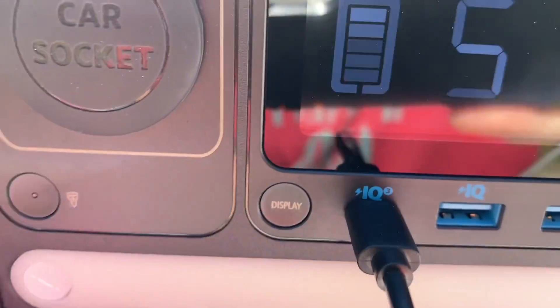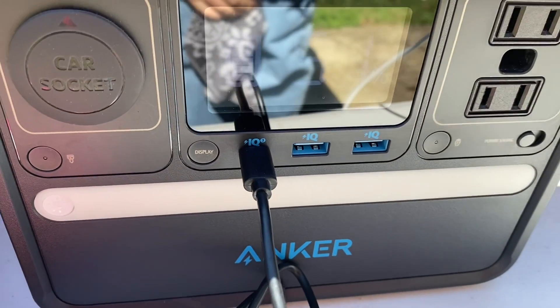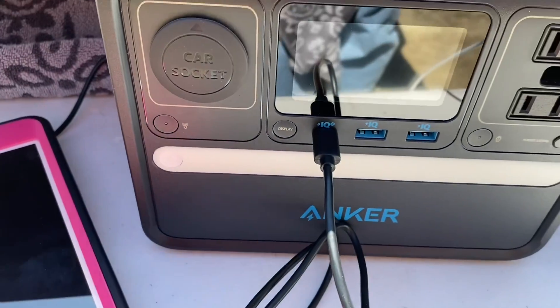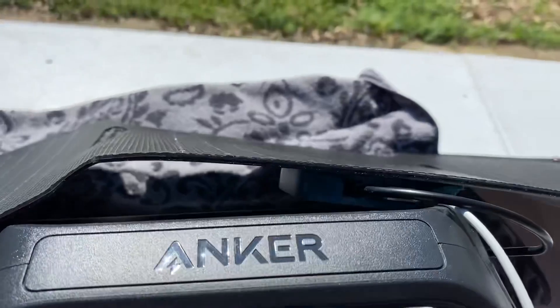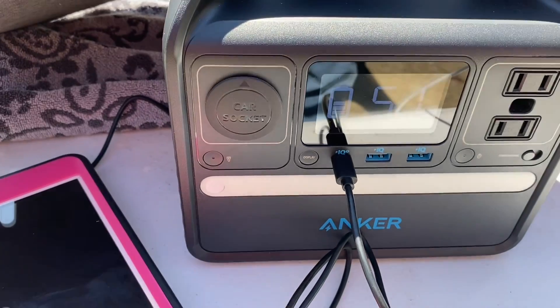I've got the tablet plugged in. It's actually not showing any watts coming in on the power station, but it is charging. There is a little battery icon on the tablet right now, so the tablet is charging. We'll give it about 30 minutes and see where the tablet is — that tablet was completely dead, no power for months. We're going to come back and see if the power station moved up any and what kind of charge we've got on the tablet. Now we should be getting the max from the solar panel — if you're getting 15 on each side it should be 30, but we were only getting 7 in on the power station.